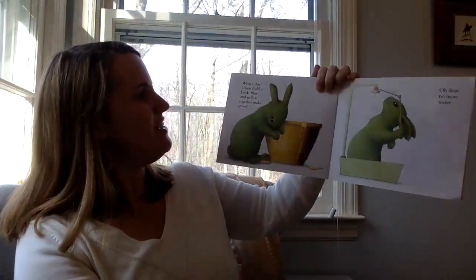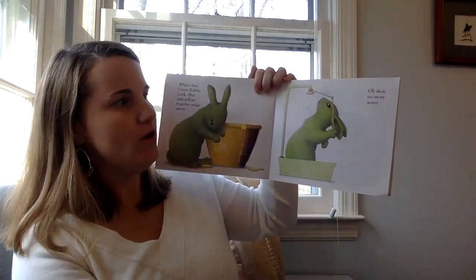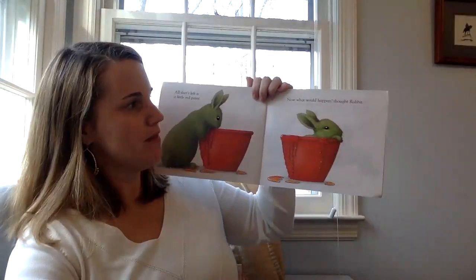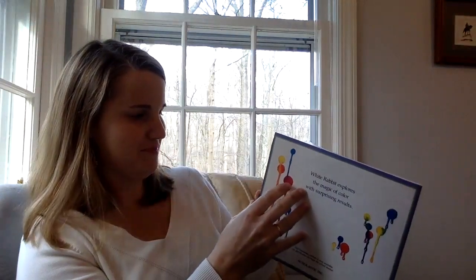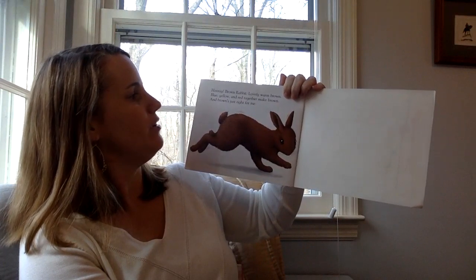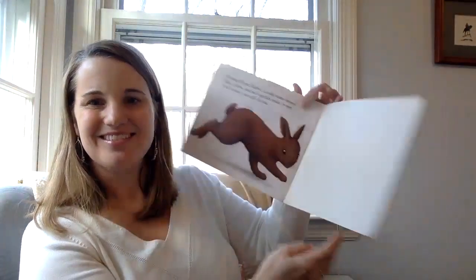Back to the yellow. What do you think is gonna happen? Blue and yellow make green. What's this? Green rabbit? Blue and yellow make green. No more water — all that's left is a little paint. Now what would happen, thought rabbit? Green rabbit into the red — brown rabbit! Lovely warm brown. Blue, yellow, and red together make brown, and brown's just right for me.